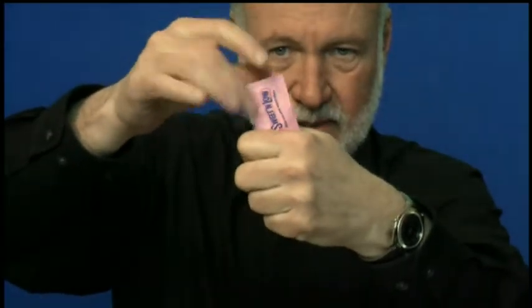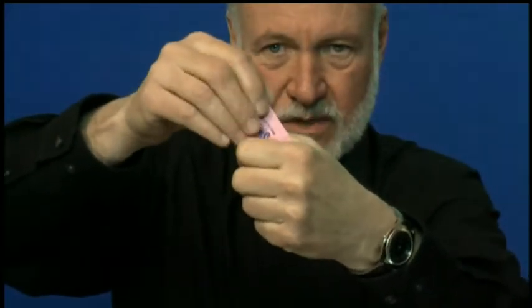Here's a perfect prelude to that. Reach over and get a few packets of Sweet and Low out of the little dispenser, then just pick one of them and tear the corner off like this. Get rid of the corner, turn it upside down and empty it into your fist. Once you get all the Sweet and Low out, drop the empty package on the table, give it a little blow, and the Sweet and Low has vanished.